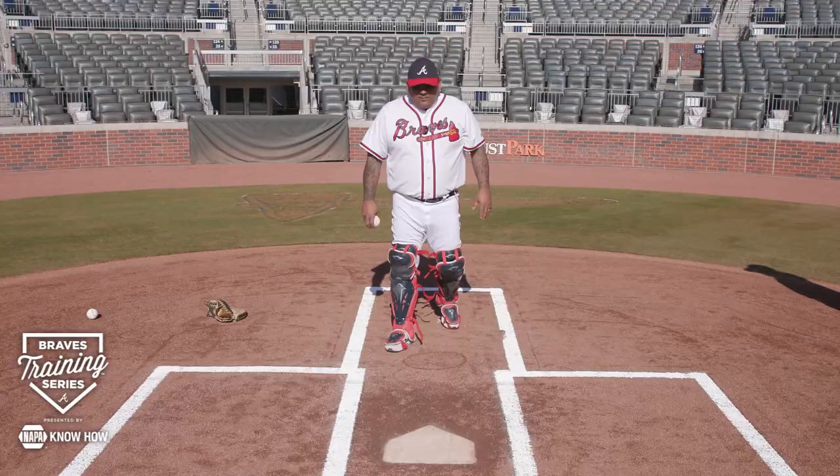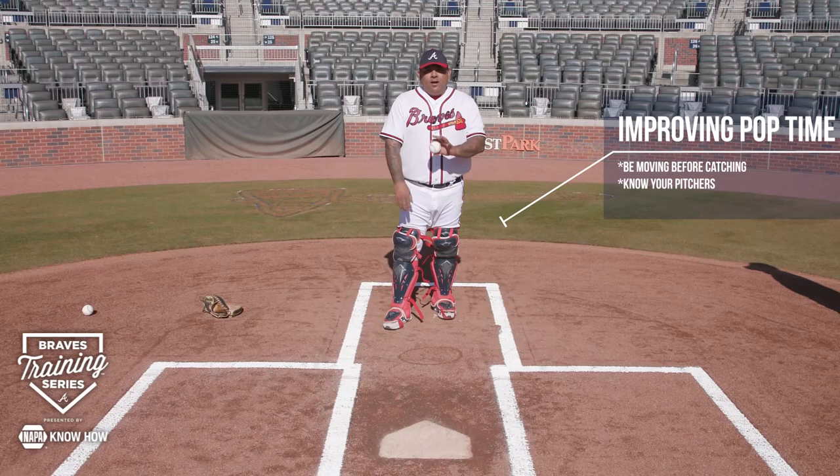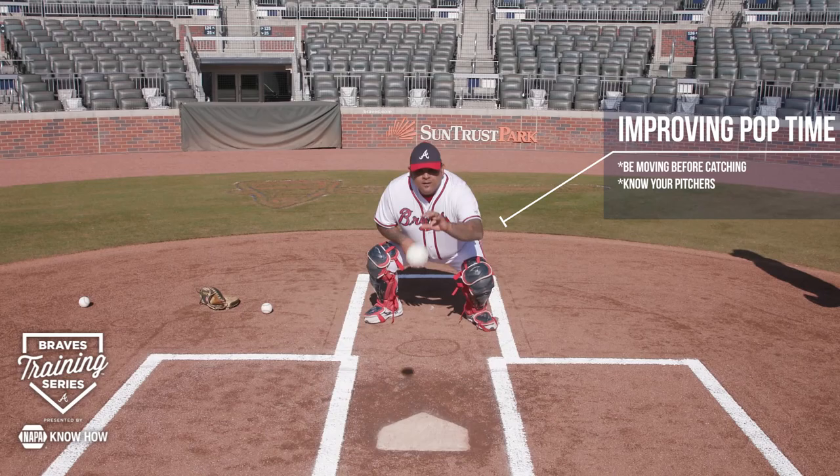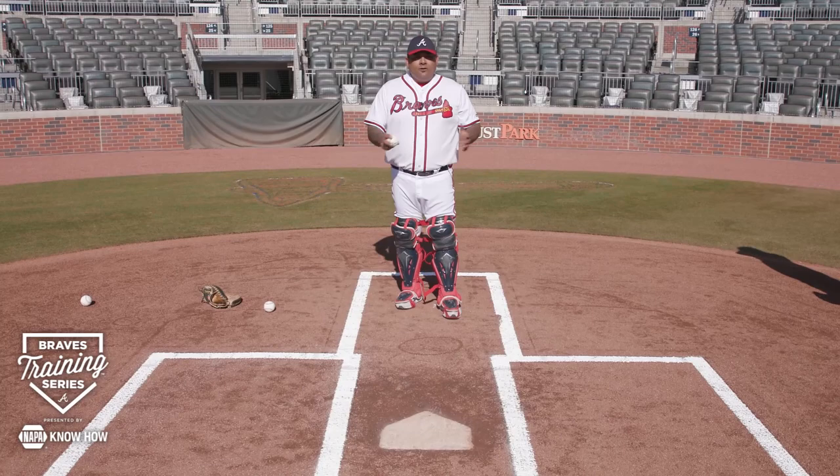How do you improve your pop time as a catcher? Number one: I want to be moving before I catch the ball — I'm moving before I catch it. The other thing is to know your pitchers. Know what guys are going to be consistent, which guys you can count on to hit a spot and get you the ball so you can throw a runner out.